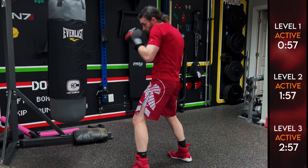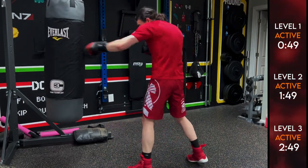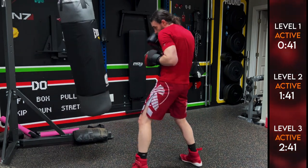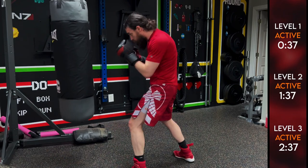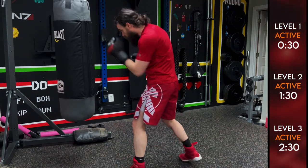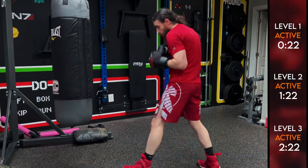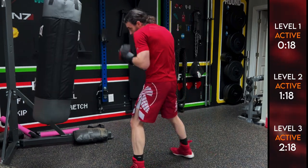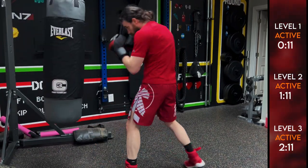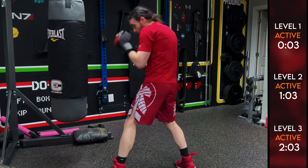So we start with the lead hook to the body, lead hook to the body, rear hook to the body — then we add that lead hook to the head, and then finally add that rear uppercut to the head. Take as much time as you need — you've got to last for four rounds. You can change the distances; hooks can be close-range punches obviously, but you can do mid-range as well.